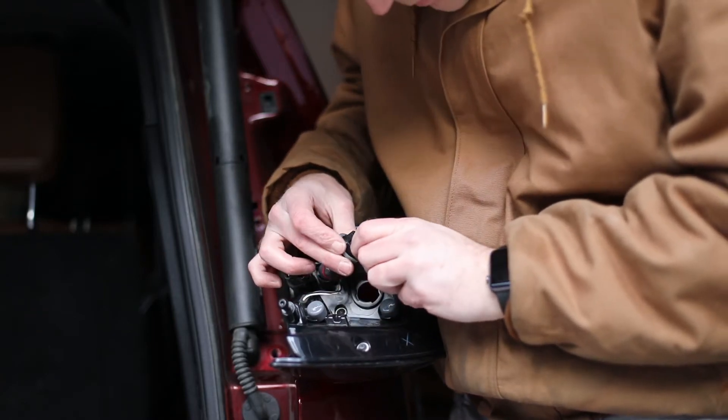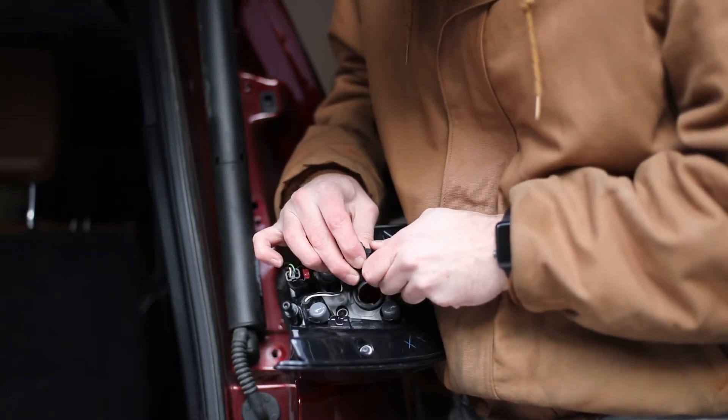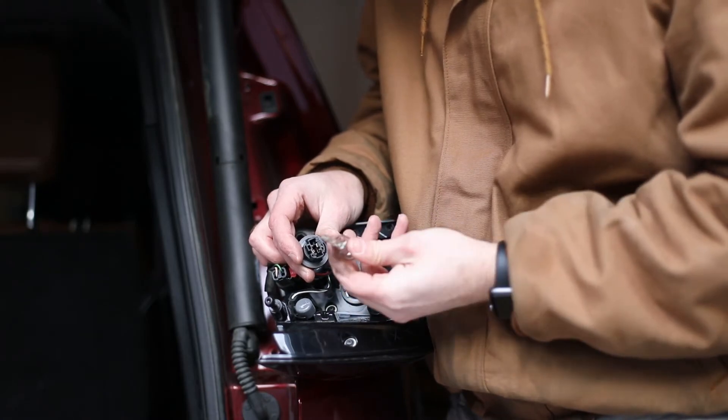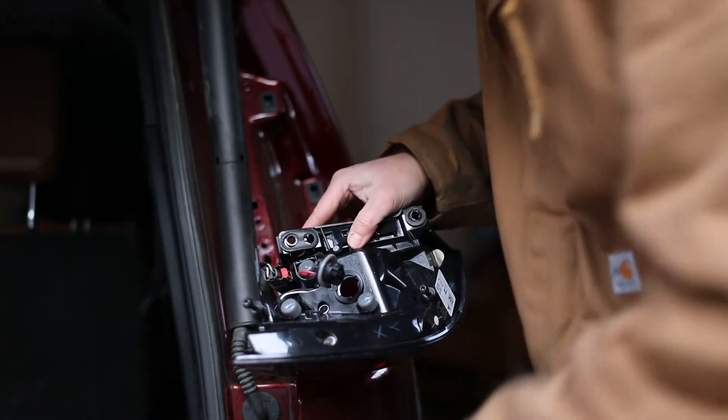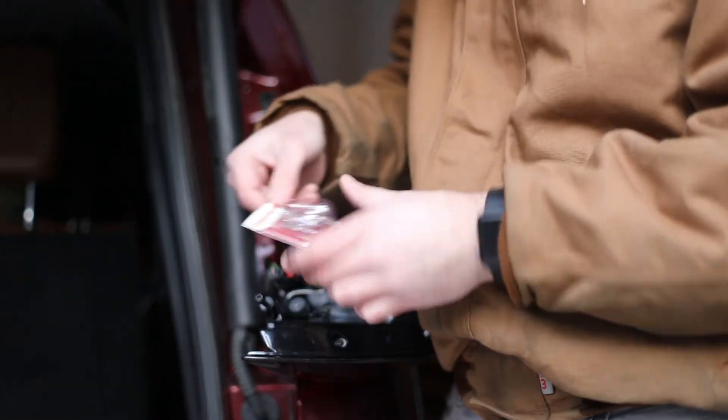One thing I would recommend is wearing gloves. I was not wearing gloves here — I should have been. The bulb could break potentially while you're trying to pull it out, hopefully not but better safe than sorry. Not a good example by me not wearing gloves, but you should wear gloves when you're trying to pull the bulb out and also when you're putting the new bulb in.